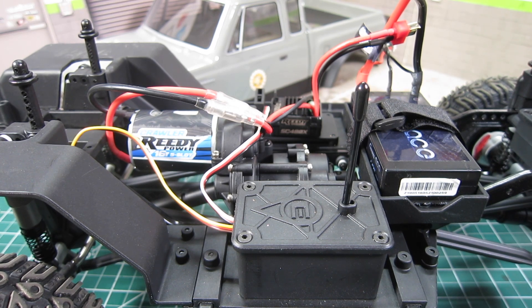I'm going to tackle a quick and simple free battery tray relocation mod to improve the overall weight distribution.